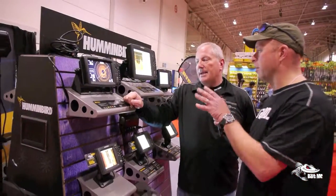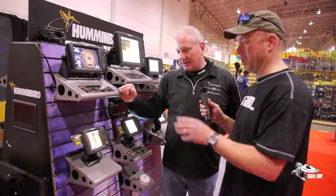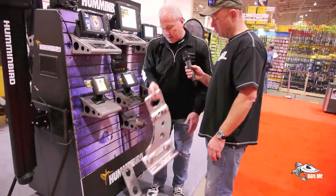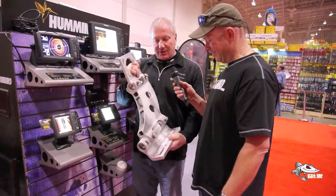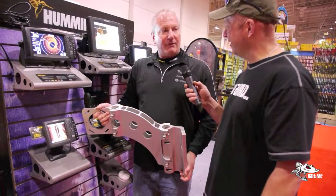Let's talk a little bit about the hardware that's right down by your feet, and the actual transducer — the down portion of the 360 itself. Now if you know about the talons, this is the bracket for a talon. They've come out with a new bracket.